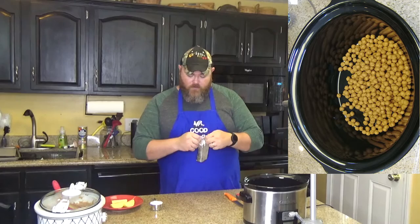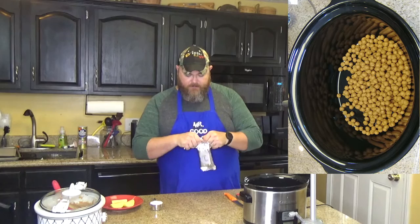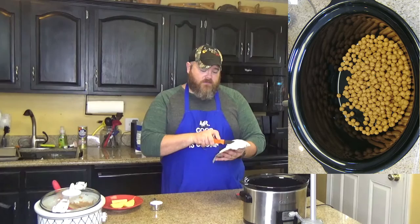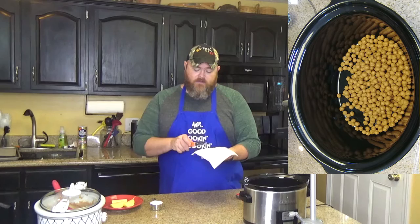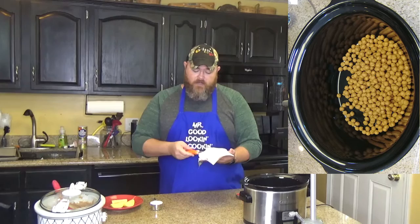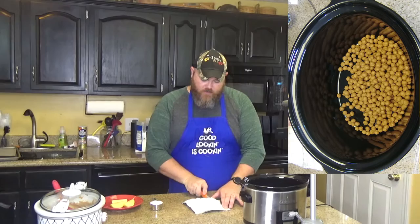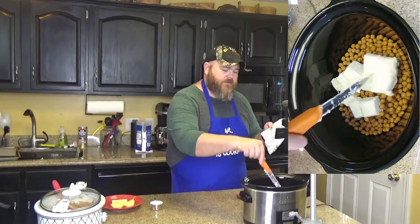Then you want to open up your brick of cream cheese. You want to keep it up and cut it rather than toss the whole block in — it'll melt faster if you cube it. Take a knife and make a line down the middle. Do it on a cutting board — don't do like I do. Cube it up just a little bit, make sure your thumb's not under your knife, and put it in your slow cooker. Spread it out a little bit.